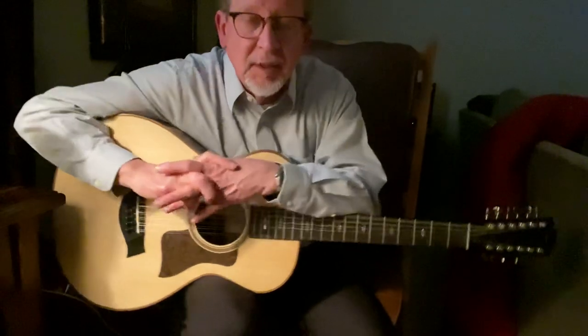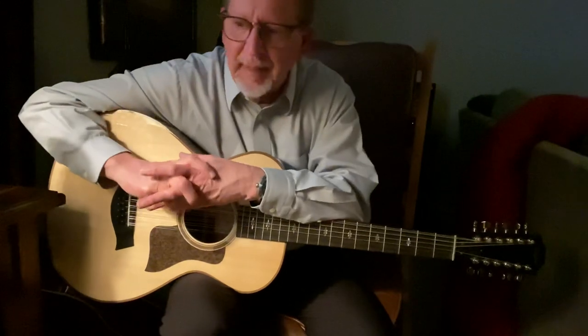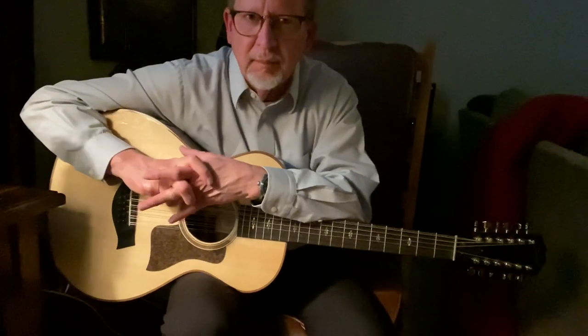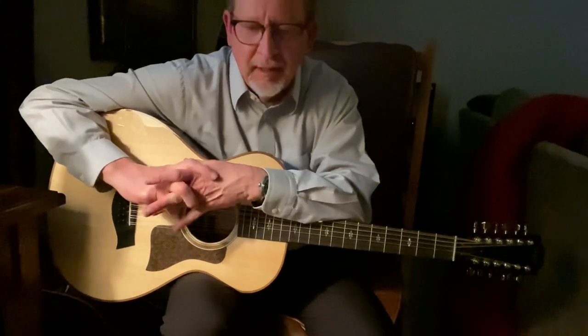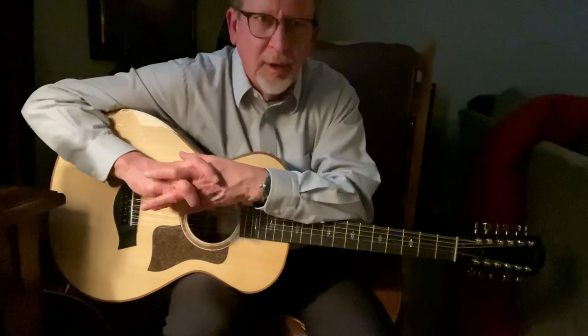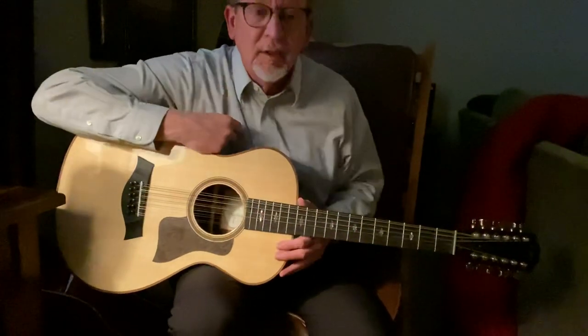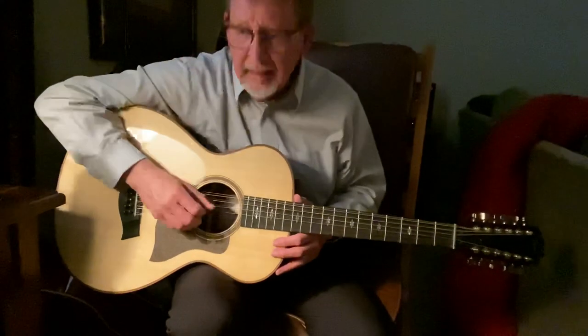When you get up on the stage sometimes you're the only person there, and you've got a song that has bits and pieces to it that people are used to hearing — other bits like lead guitar or steel guitar. I'm going to start teaching you how to use and manufacture all of that on this, to make it your own song. There are endless varieties of this.